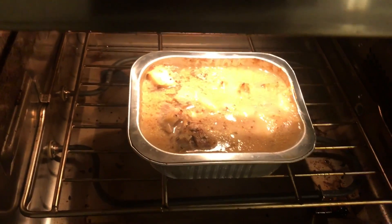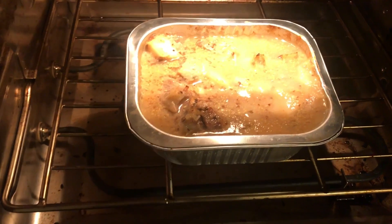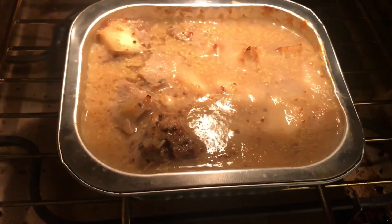Here's a note: don't start filming as soon as you open the door and the steam comes out. But yeah, that's looking good.